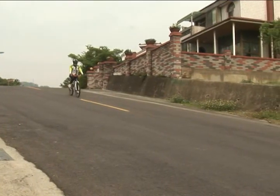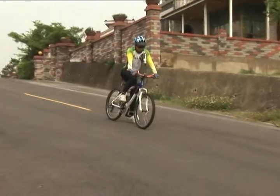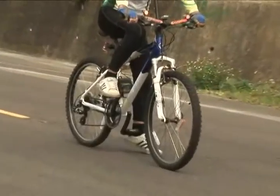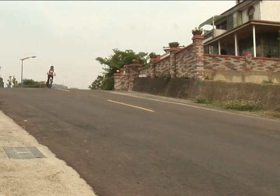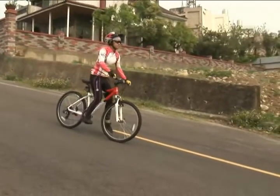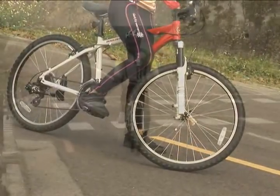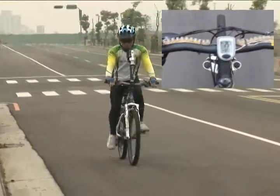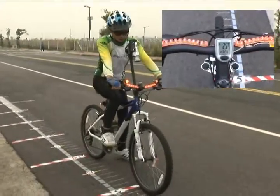Applying both front and rear brakes during the downhill riding. When applying both front and rear brakes, it shows even better and shorter braking distance.